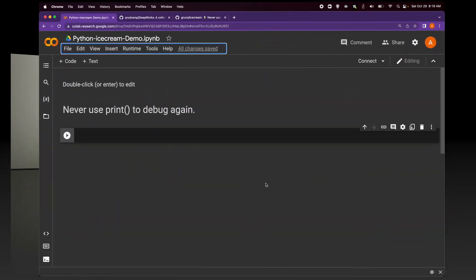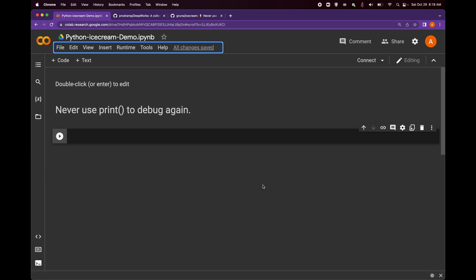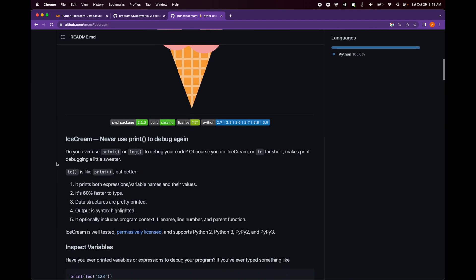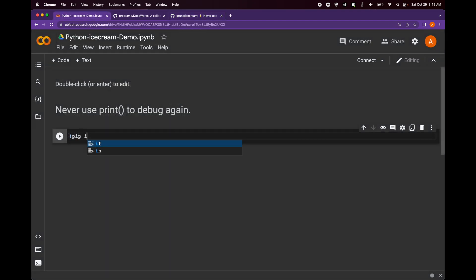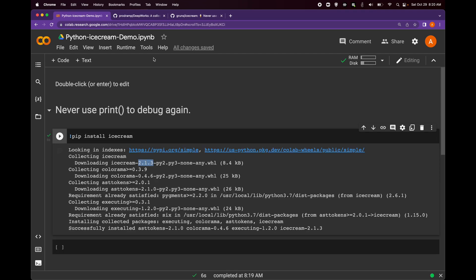Every Python programmer uses either print or log methods to debug their code. However, with the help of the Python ice cream package, you don't really need to use print. Instead, you could use ice cream to have even better debugging. It's not installed everywhere, so we need to install it. Ice cream version 2.1.3 is the latest one, so let's get started.